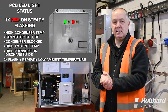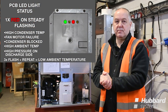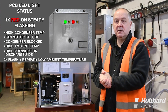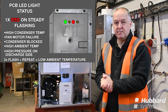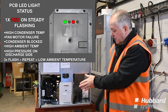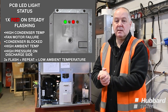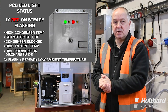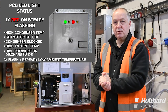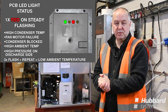A single red LED showing steady would indicate a high condensing temperature. This could mean you have a fan motor failure, airflow problems caused by blocked grills on the side or front, or the air filter itself blocked with dust and debris. You may have a refrigeration issue on the discharge side, or the ambient temperature in the room could be higher than the machine can permit for normal usage.